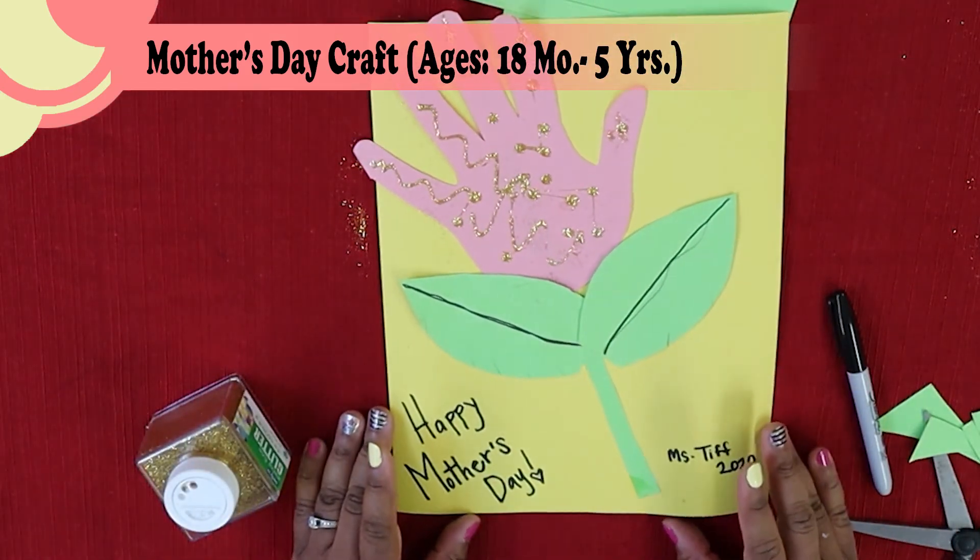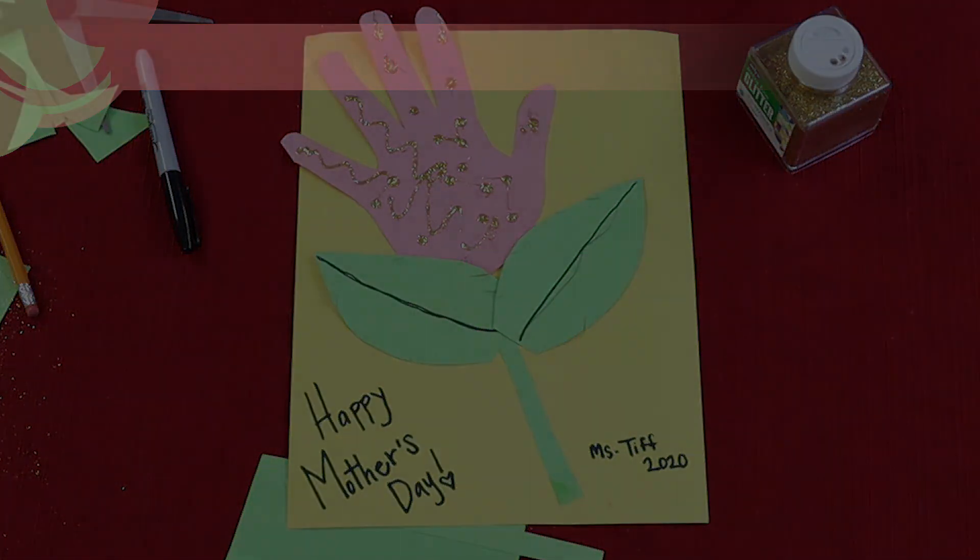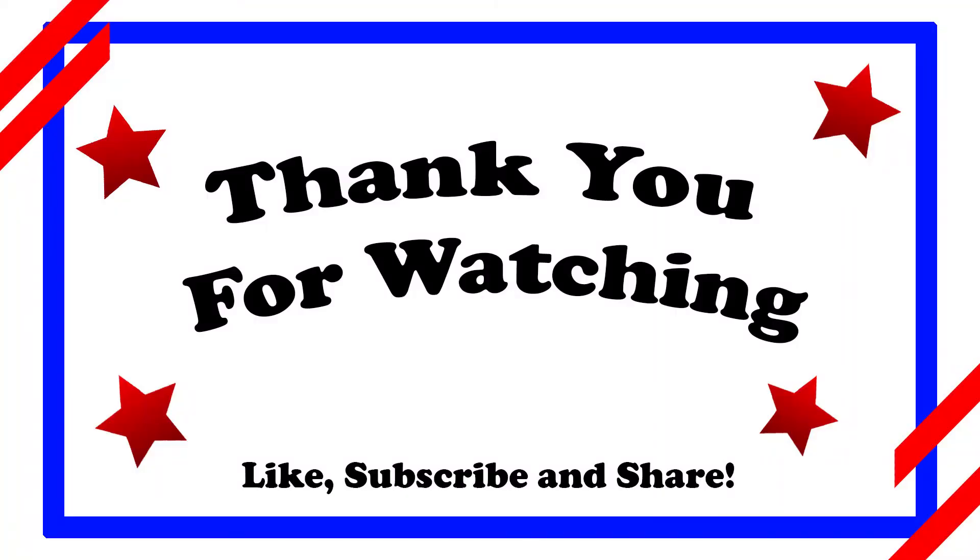Isn't that pretty? And there you have it — you made your mama something really beautiful for Mother's Day. I hope you enjoyed that craft and get it done at home. Bye Littles, Happy Mother's Day Mamas!